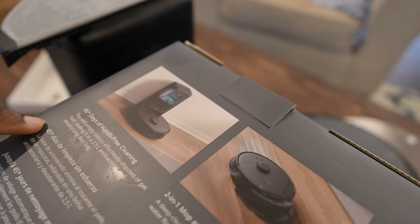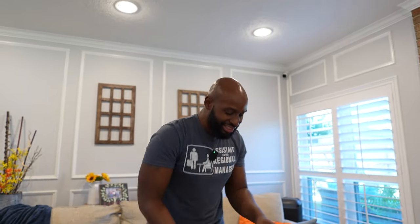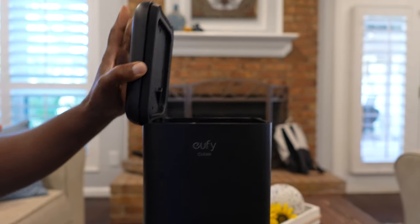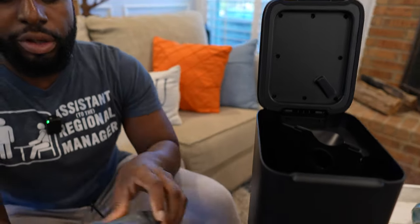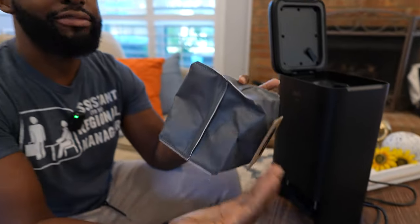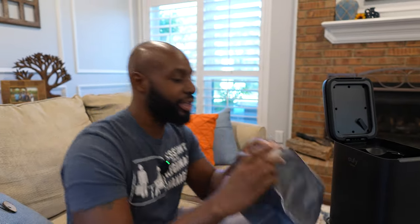It does have an asterisk, so I guess it depends on how filthy your house is, but 45 days of hands-free cleaning. This is the base station — you put your little vacuum bag in there. I don't know how long this vacuum bag will last, it looks like it will last a long time, meaning you don't have to replace it often. I'm not sure how many times you'd have to replace it.